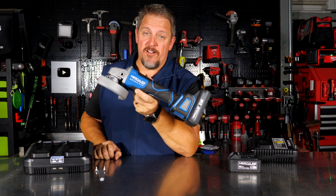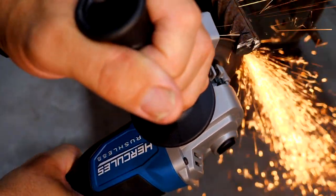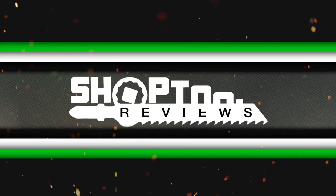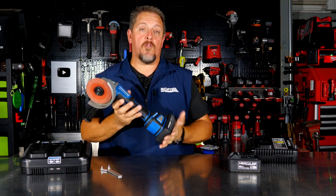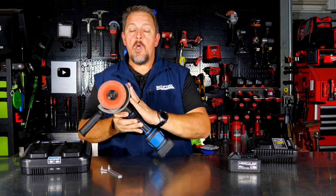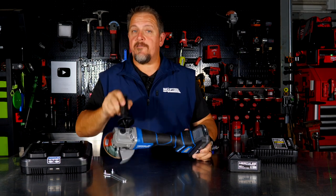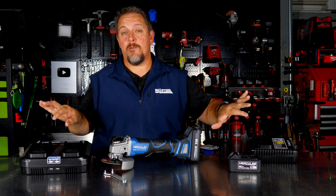The new Hercules 20-volt brushless grinder from Harbor Freight — the HCB 61P — is a 20-volt brushless four-and-a-half-inch angle grinder. It will also run five-inch wheels with the same guard. It does not come with any batteries; it's a bare tool, so you get the spanner wrench, the auxiliary handle, the tool, and the wheel guard, but no charger or batteries.